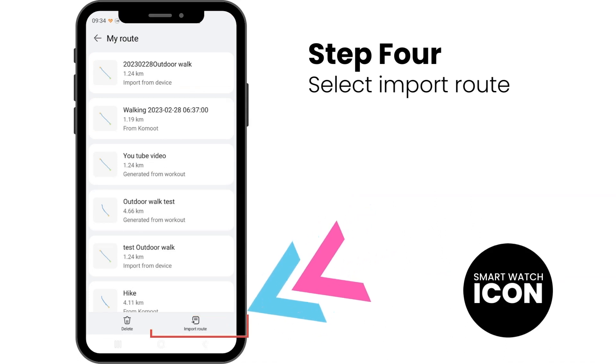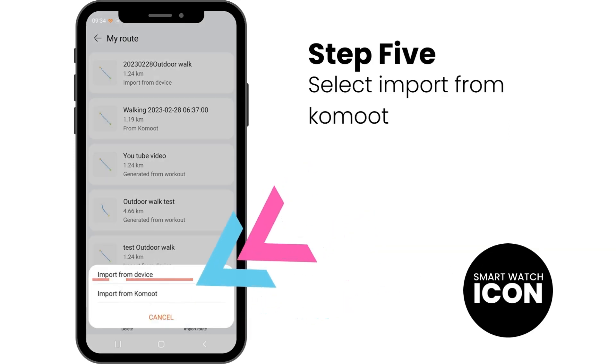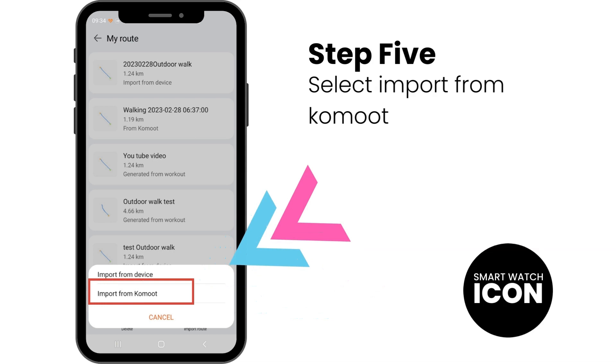Step 4: Select Import Route, which is on the bottom right of the screen. Step 5: You will now see two options. Select Import from Komoot.